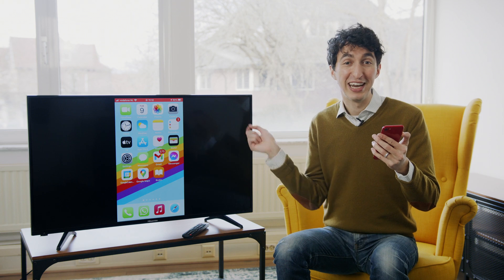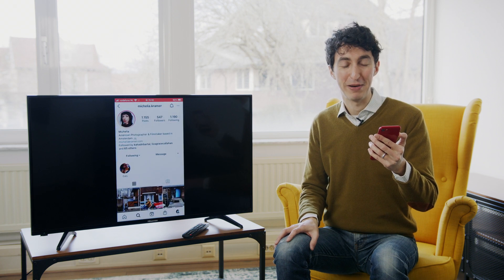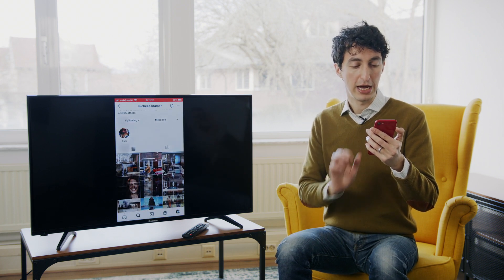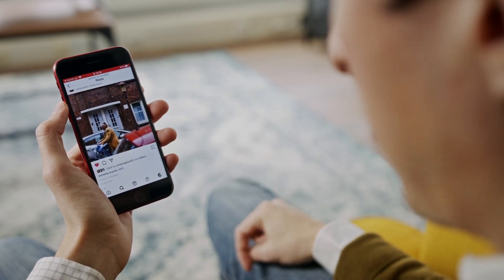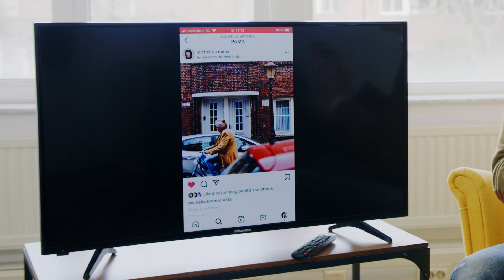Now what I want to do is check out Instagram. I want to see the latest snaps from my favorite accounts — the lovely Michaelia Kramer. Michaelia is a photographer and filmmaker, so she deserves to have her work seen on a big screen TV. We get these nice and beautiful photos of Amsterdam, and as I'm scrolling on my phone, it's appearing on the television as well.